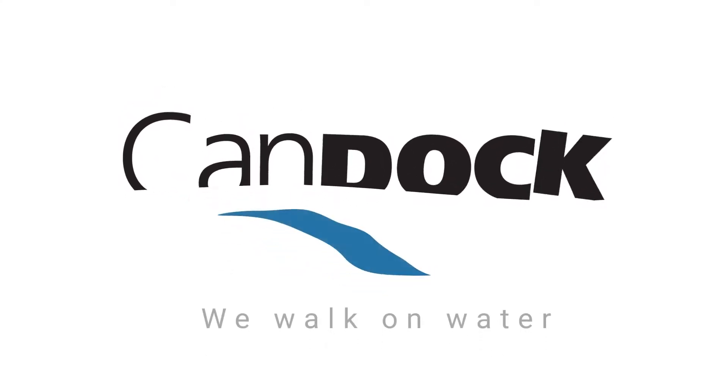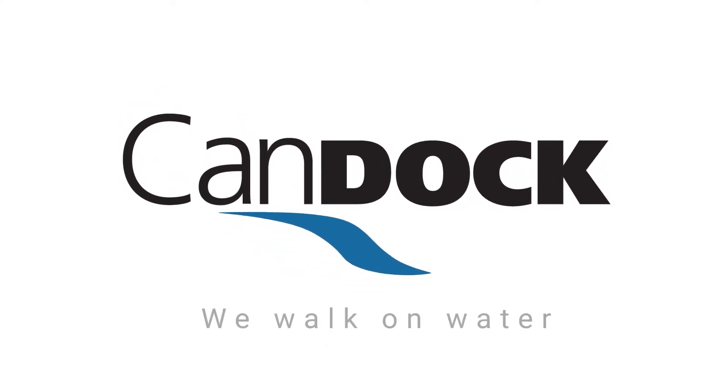Hi and welcome to our Kanduk channel. My name is Oliver and this tutorial is going to be about our jet roll system. This video is segmented in two parts. The first one will be about the jet roll itself, specs and all. And the second part will be about the accessories that go on the jet roll.